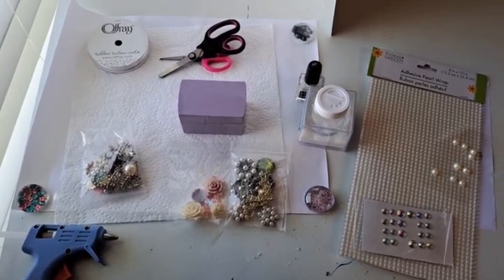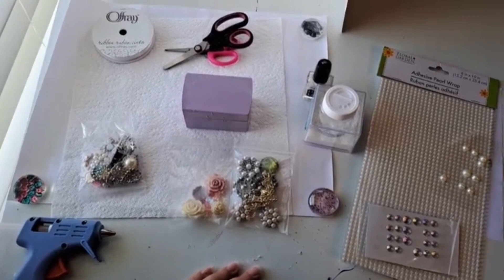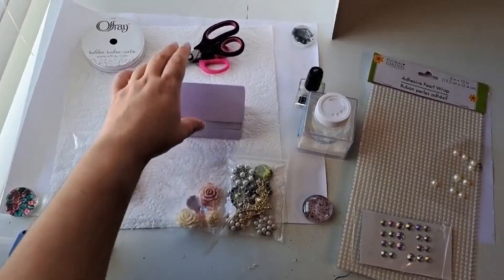Now comes the funnest part — decorate your box however you like! I'm going to use ribbon, pearls, gems, and some nail polish on my box.